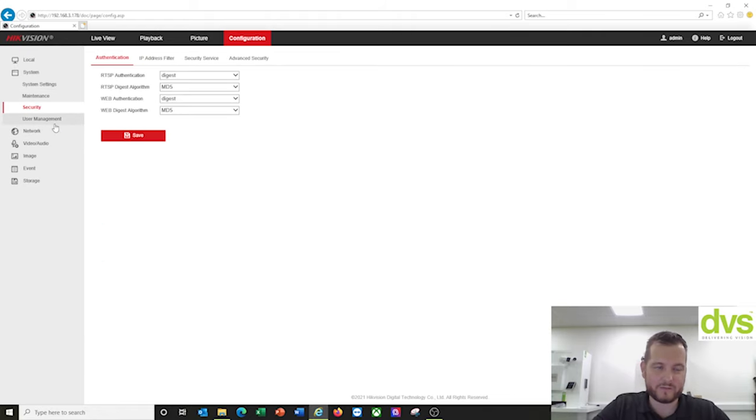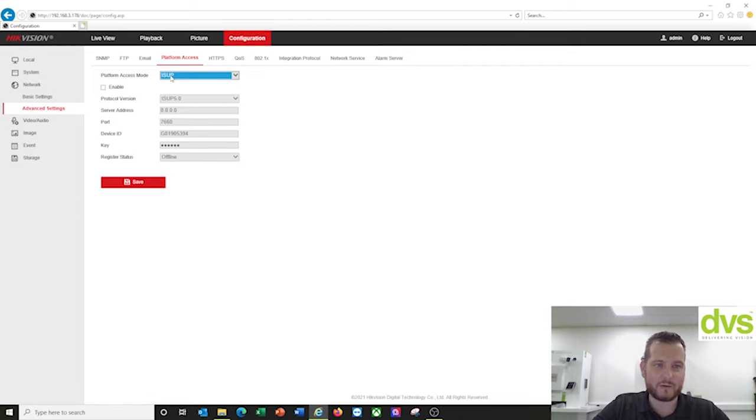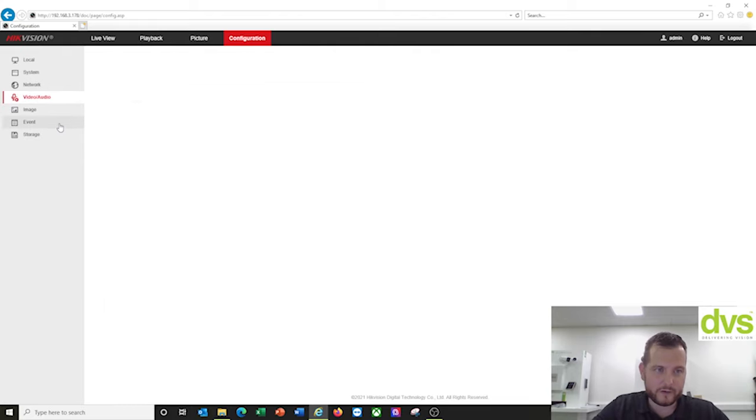Under Security, fill in as needed. Under Network, all your network settings. Under platform access, it supports Hik-Connect and ISAP. ISAP is the backend connection to add a product directly to Hik Central — if you're using Hik Central and want to add a product via ISAP, you don't need a fixed IP address; just enable ISAP, fill in the details, and link it to Hik Central. You've also got HTTPS integration protocols and open network video interface (ONVIF) support — you can add and enable that.